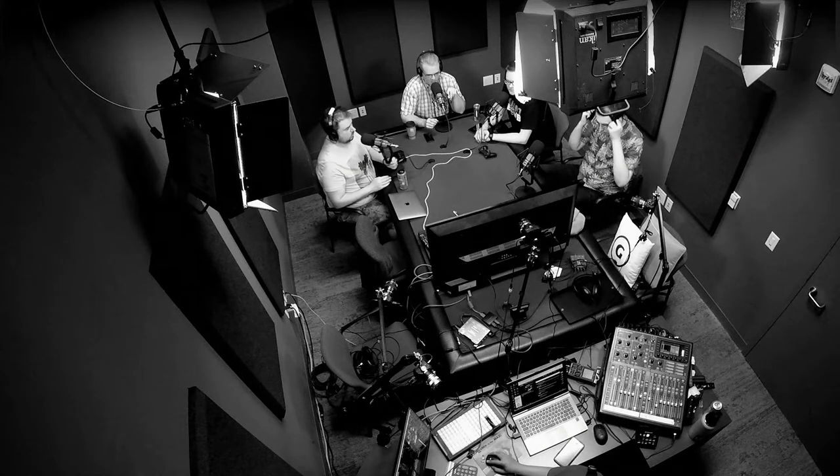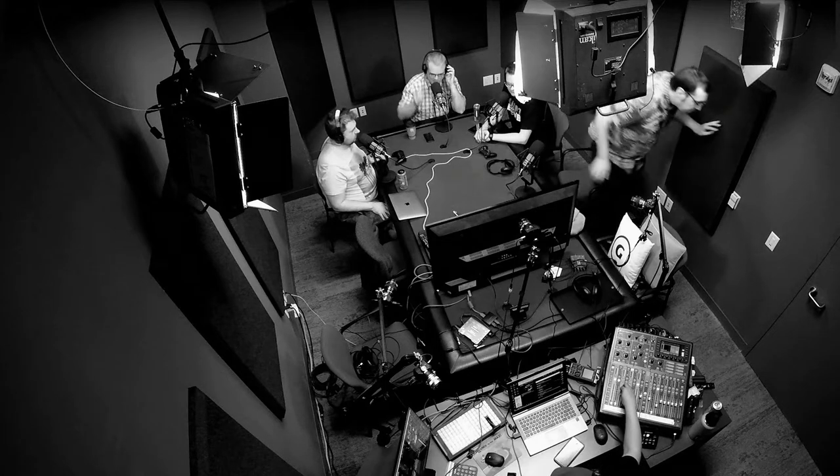Brad, if someone offered you a free gold tooth or gold cap, which tooth would you put it on? Well, I did put it on my molar right here — it was not free though. I did get to pick how much gold was in it. I was told that gold is not bioreactive. What does that mean? Like it doesn't interact with the chemicals in your mouth — the gastric whatever — it's not going to go anywhere.